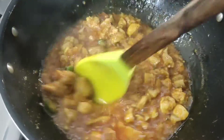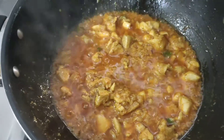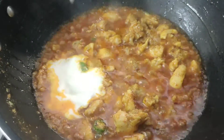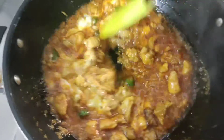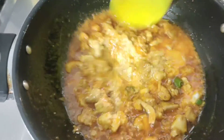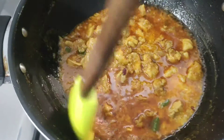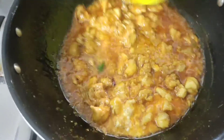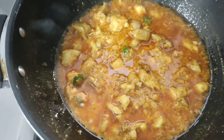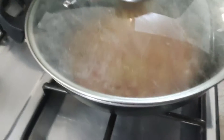I will add butter and green chilies to the pan. Now we will add 4 tablespoons of yogurt. After adding a little bit of water, we will let it steam for 1-2 minutes.